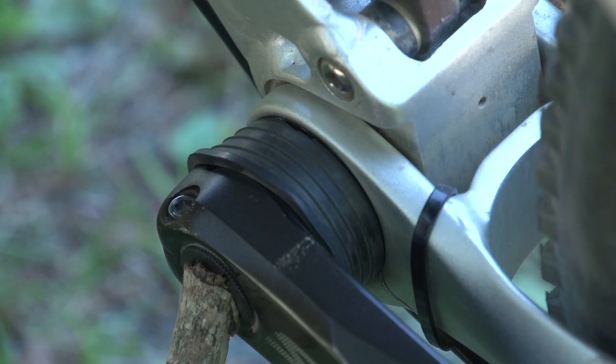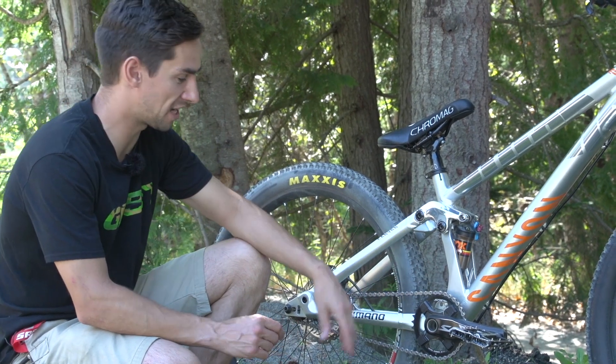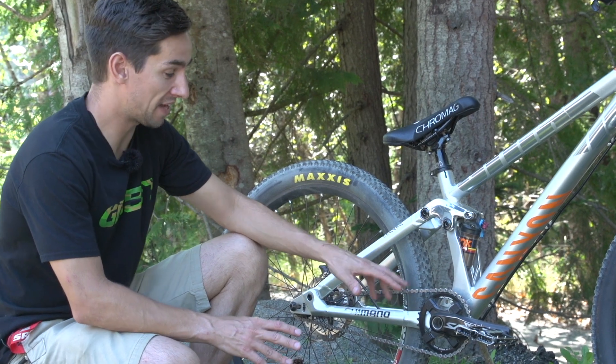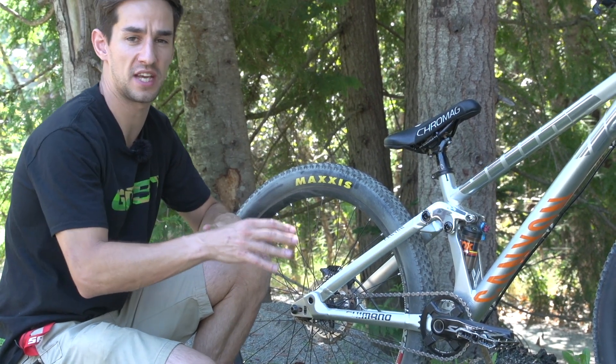Thomas has gone one step further — he's actually put a rubber piece, which I think came from a plumbing supply store, on the left-hand crank. That just means the pedals are always going to be in the same place as where he left them when he's doing tail whips.